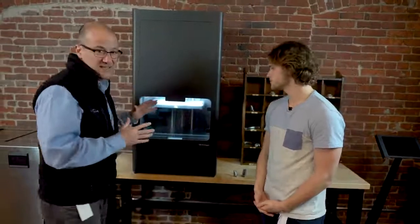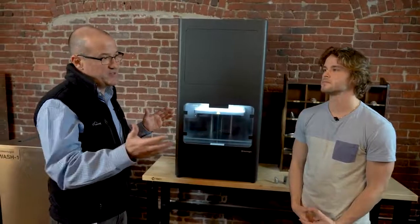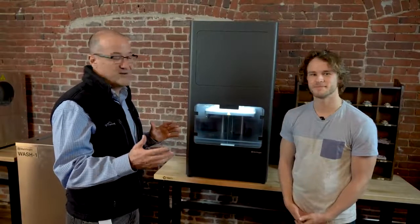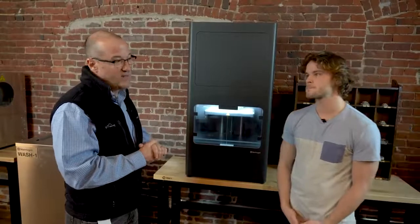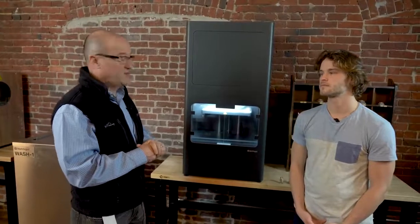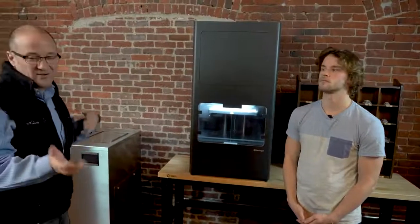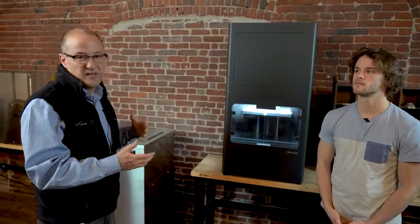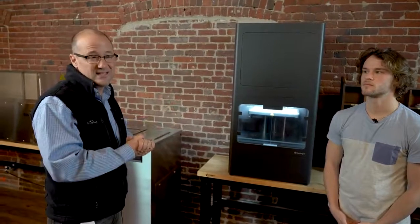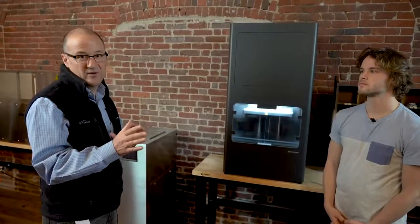That is our MetalX system. It is shipping today — you can buy it today and we can ship it to you. There is a backlog, but we're shipping several hundred of these units out to customers right now. The total price for all three units — the printer, wash, and sinter — when you factor in installation and three-year success plans, you should count on about $150,000 to $160,000 USD. Prices will be different in other parts of the world.